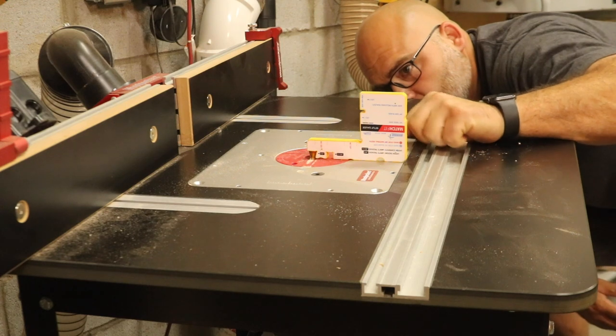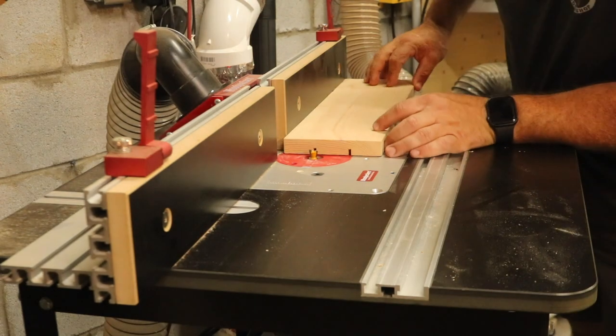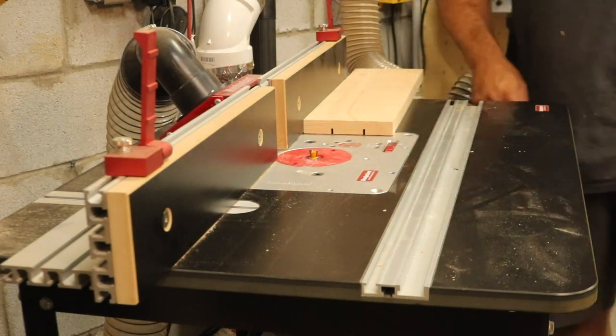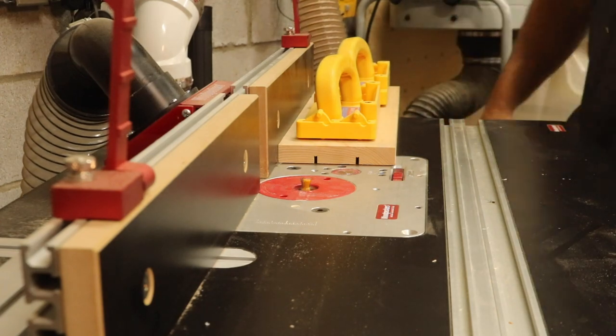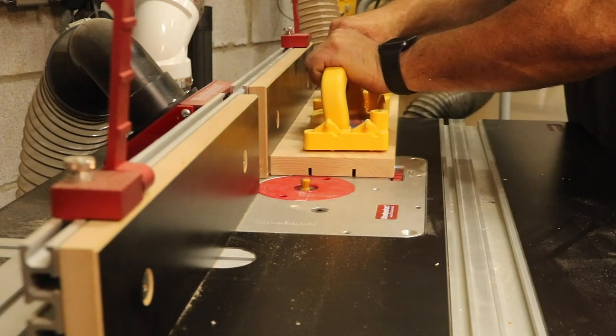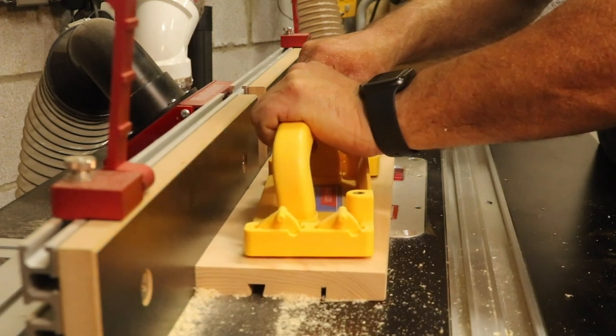Over at the router table, I set up my micro jig dovetail bit and began making the dovetail cuts using the relief cuts as a guide. This little gauge from micro jig shows you the exact depth you need for the sliding dovetails. Now don't worry if you don't have a router table — you can use your router and a straight edge to make these cuts.